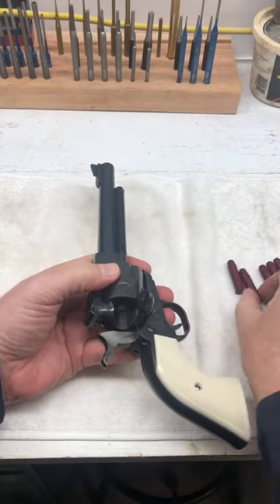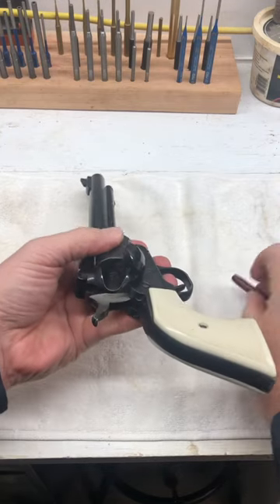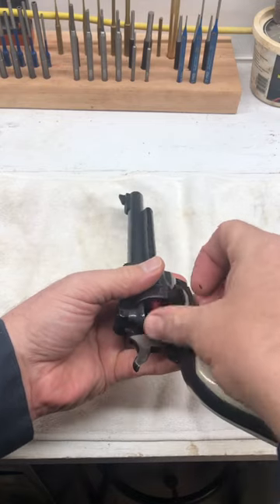And the best way to do that — the safest way to do it — I'll show you to avoid any kind of accidents: load one, skip one, and load four more.